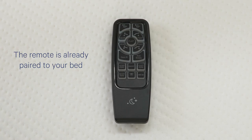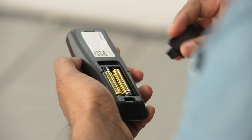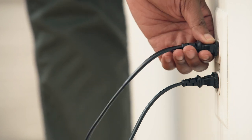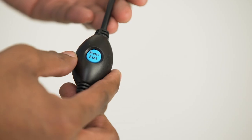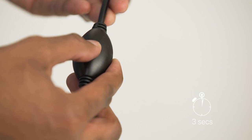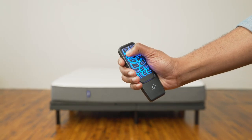The remote is already paired to your bed frame — no action required. But in the event it's not paired, try the following: make sure the batteries work and replace them as needed, make sure the power cord is plugged in, then press and hold head up and foot up simultaneously, then press and hold the button on the power cord for three seconds until you hear two beeps. That means the remote is paired.